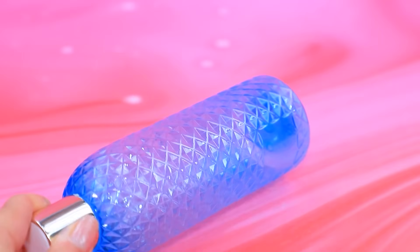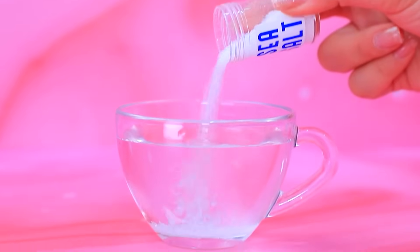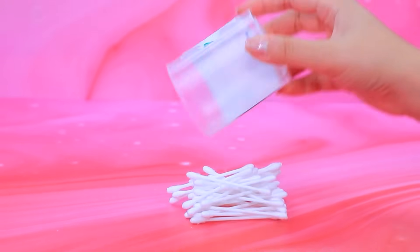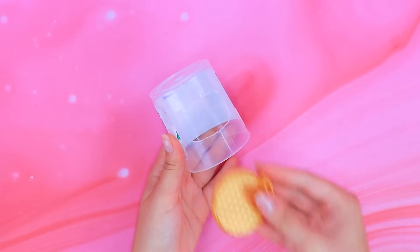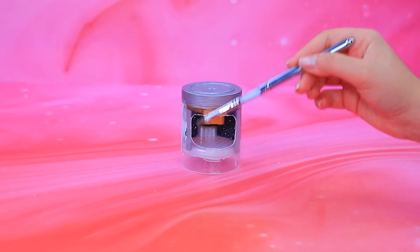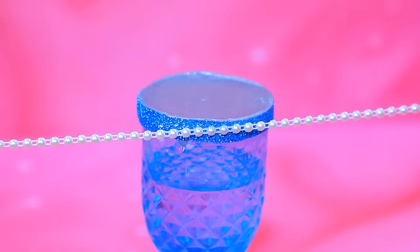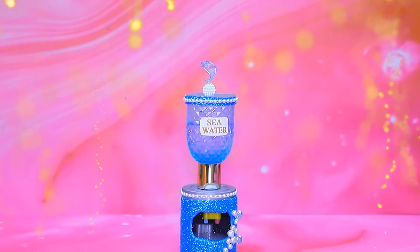We take a bottle! Cut it open with a knife! A cup of water! Pour in sea salt! A box of ear swabs will come in handy! Drill a hole! Secure the part! Paint it silver! Foam paper! A seawater sticker! A lovely dolphin on top! Seawater is good for health!